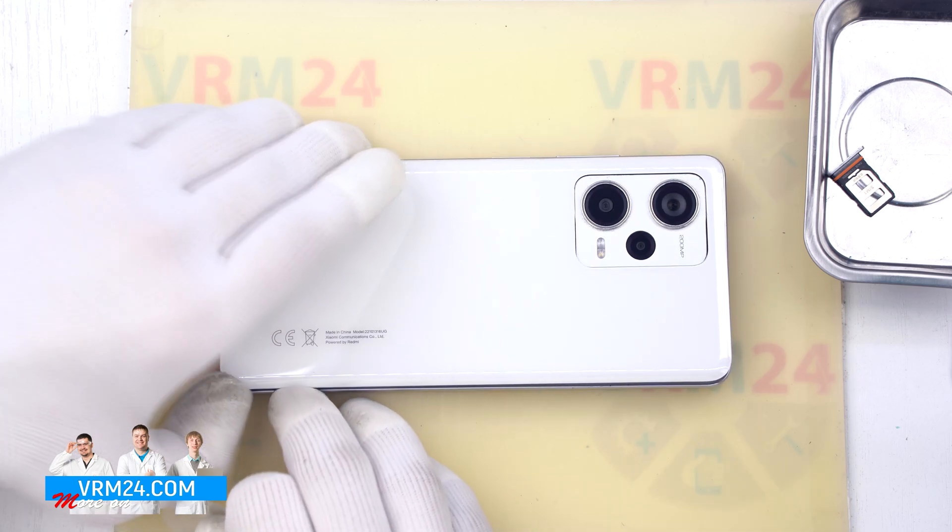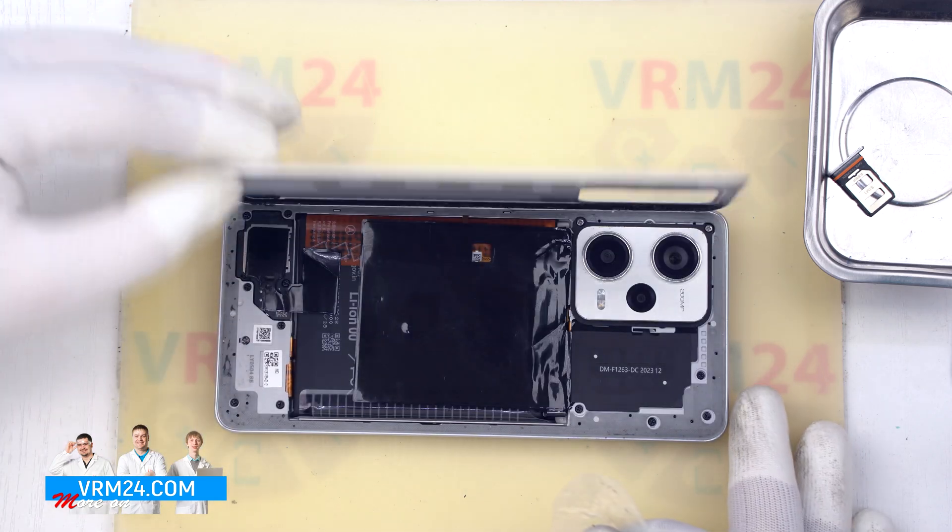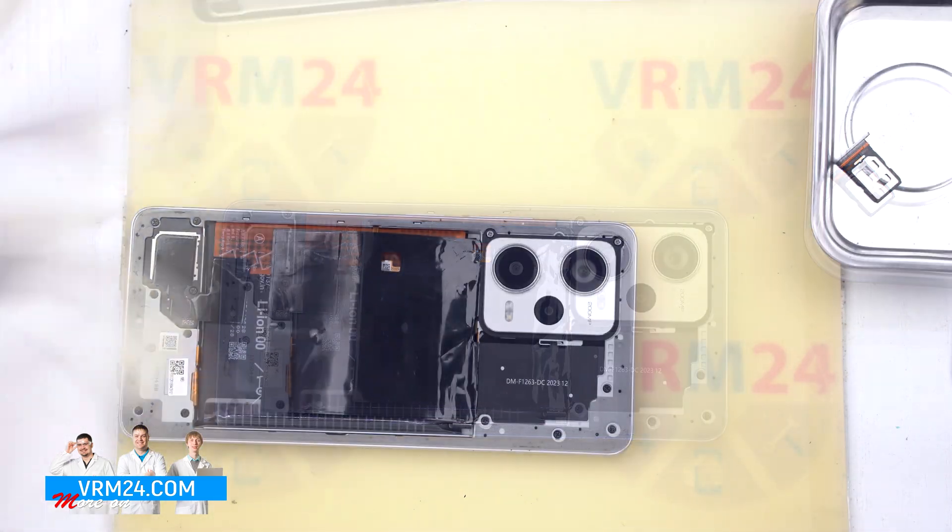Please note that the back cover is separate from the camera cover and therefore it is additionally glued around the camera cover.